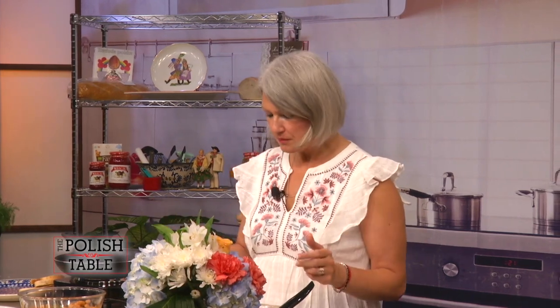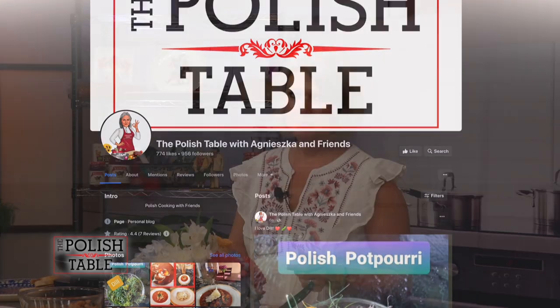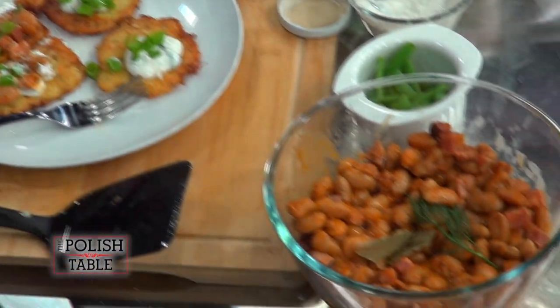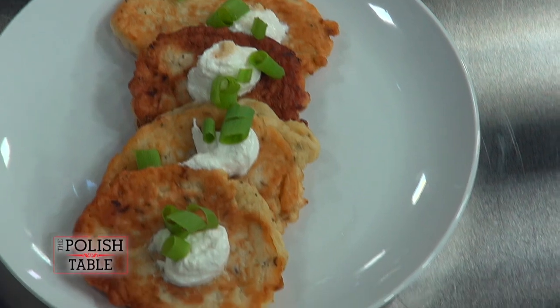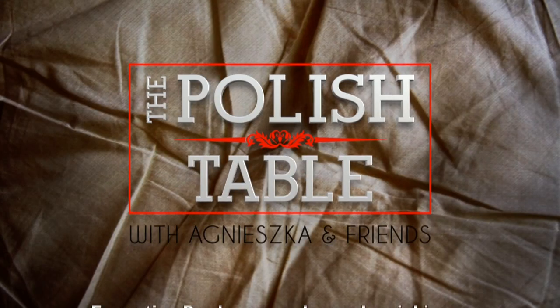Really, you just open up a jar. If you want the recipes, please take a look at my Facebook page — Agnieszka at the Polish table with Agnieszka and friends. Let me know what you think, any ideas or suggestions, or share your own recipes. I'd love to see them. Thank you for joining me at the Polish table. Smacznego!